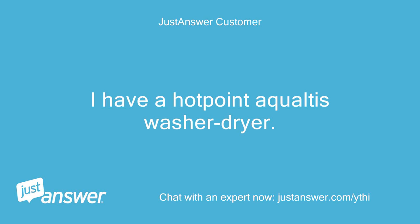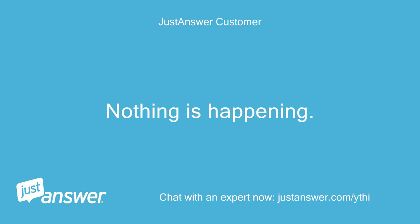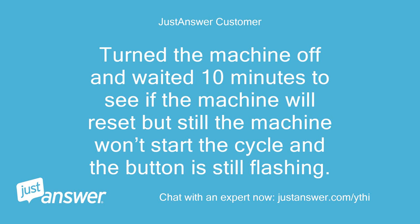I have a Hotpoint Aqualties washer dryer. The start/pause button indicator light is flashing and won't start the cycle when pressed. Nothing is happening. I turned the machine off and waited 10 minutes to see if it would reset, but still the machine won't start the cycle and the button is still flashing.